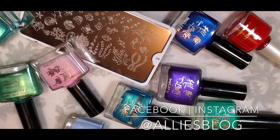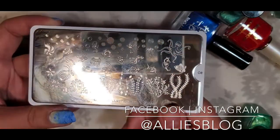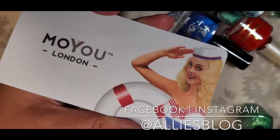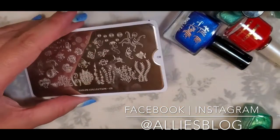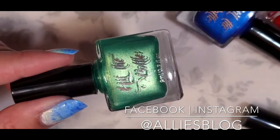First off, I'm just going to be using one stamping plate today. This is the Sailor Collection 08 and it's from Moyou London — I got this in a mani box a little while ago. And we're going to be using a bunch of Hit the Bottle polishes.